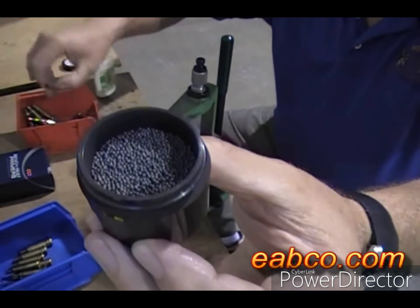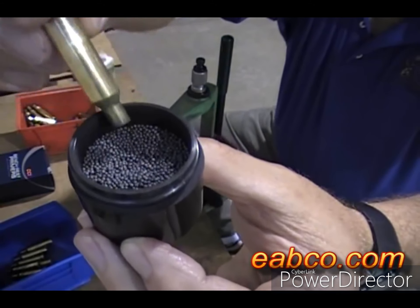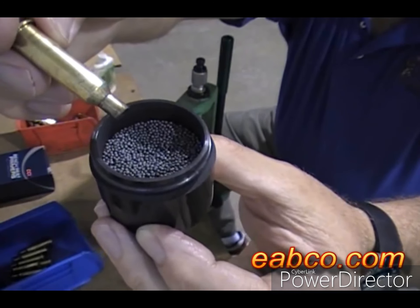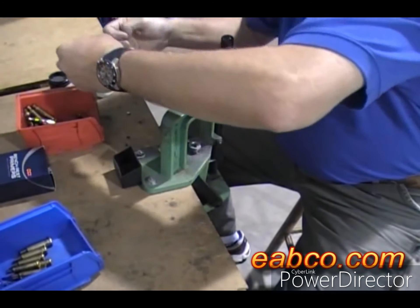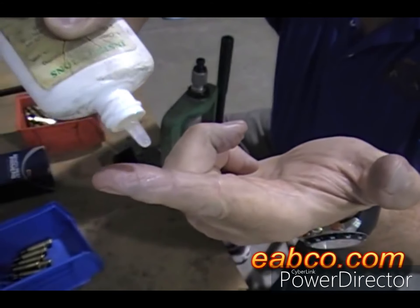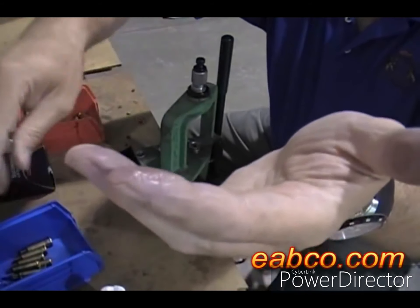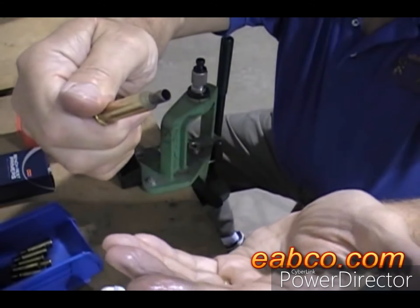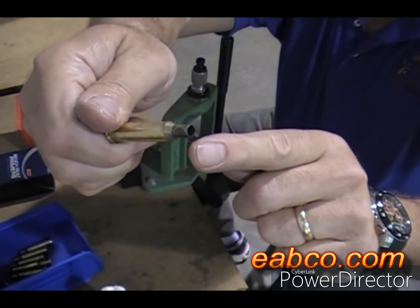What you do before you size your cases is dip them in here like this. Now the necks are coated on the inside and the outside with a graphite lube. The next thing you do is size the bodies with a normal sizing movement like that — you dip them and then rub the bodies. So you've got no wet lube on the neck at all, and you won't have any oil dimples when you fully size your cases.